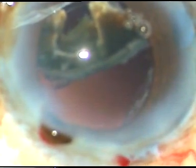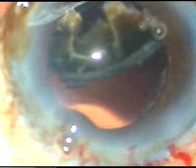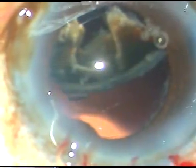I am going slow because this is the last nuclear fragment. I had to come out because of nuclear prolapse — I wanted to inject some viscoelastic substance to push the posterior capsule back. The iris prolapsed through the side port; I just reposited the iris. And now I have to go again into the eye.